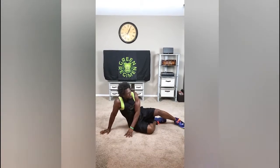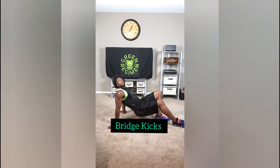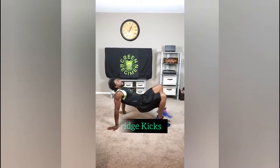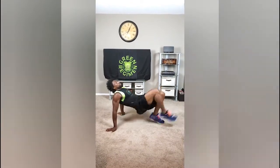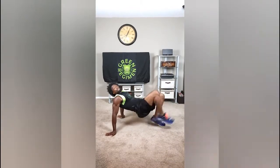Very last exercise: we're going to get into a bridge position. These are called bridge kicks. We're going to kick one, two, three. You see how I'm adding that little hop in there — really getting up. 50 reps of that.